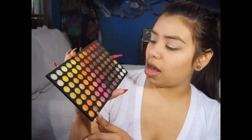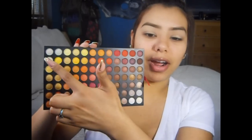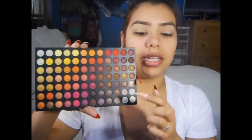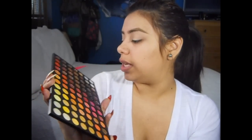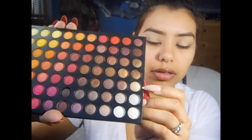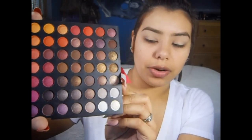On the first tab, you get a lot of warm tone colors — there's gradient effects from light to darker colors and then neutral colors down here. I'm going to start off by using this light champagne color right here. I'm going to take that color on this Sedona Lace brush, the EB11. This is a flat shader brush — you can use any kind of brush — and I'm going to add this to the first inner third of my eyes.